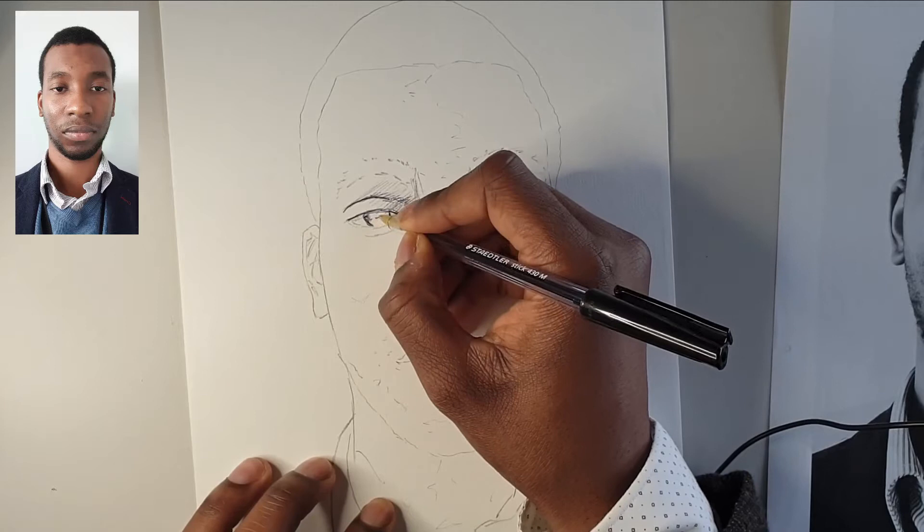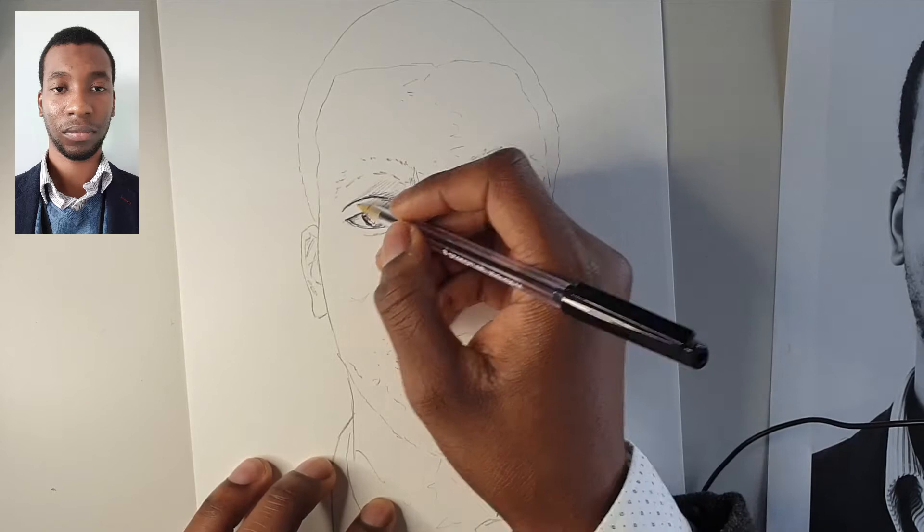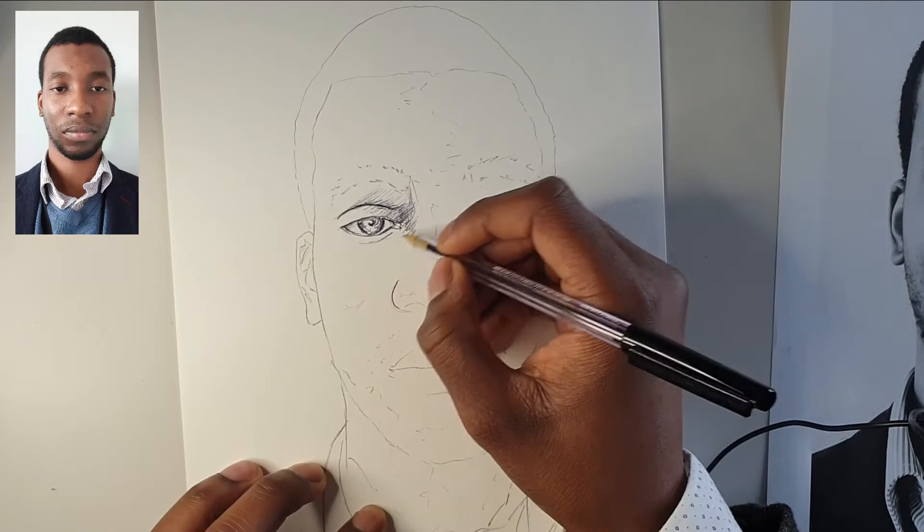To start off with, make sure that you have sugar paper underneath your work to soften the marks that you're making so that we don't carve them into the paper, and also make sure that you've got some sugar paper to lean on on top as well.